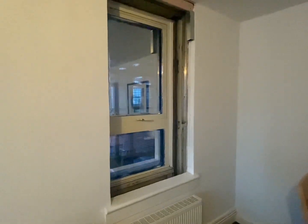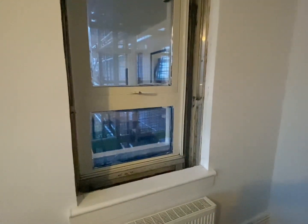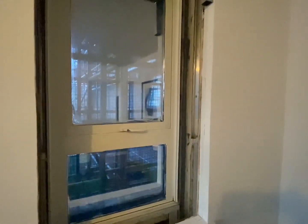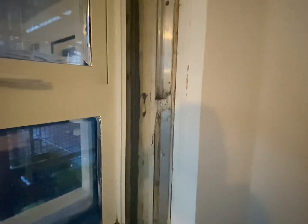We will start with the small living room window as we will show you what works will be carried out to all windows. As you can see we have removed the window reveals. We will be removing the existing metal framework from when the tower block was first built, along with the existing windows.